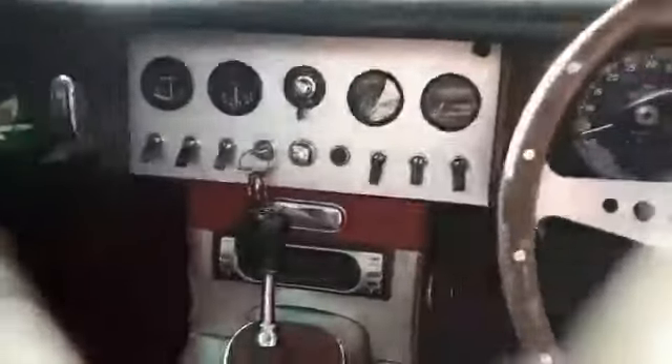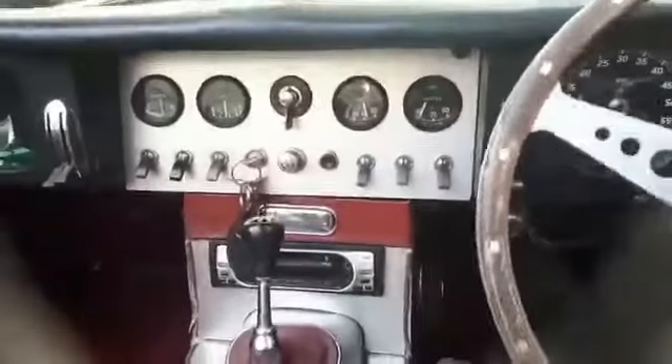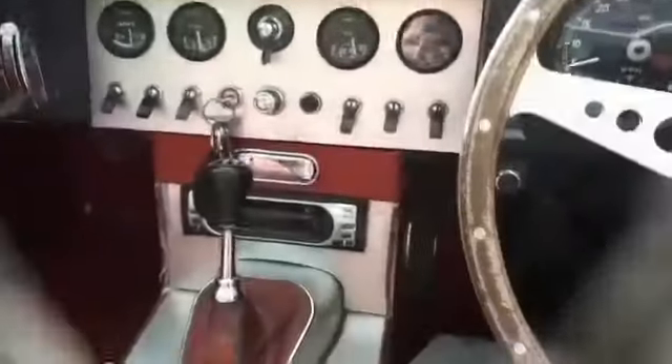So we've got our indicators now, still got our gauges — thankfully. I love the old gearbox. I might just take this to the end of the roundabout, turn around and come back, and we'll have a look and see what it looks like.